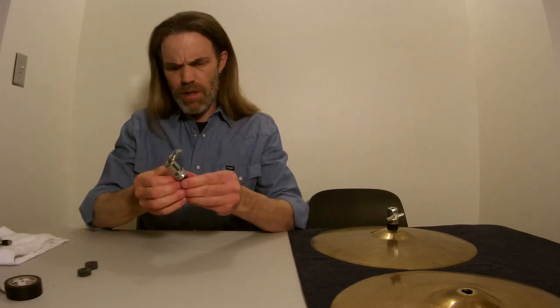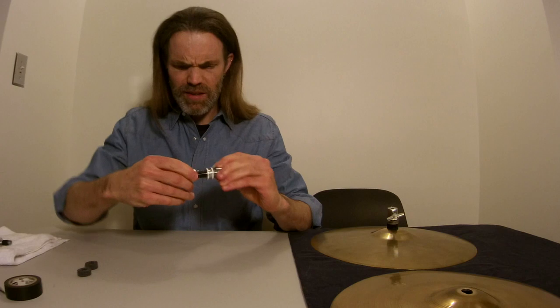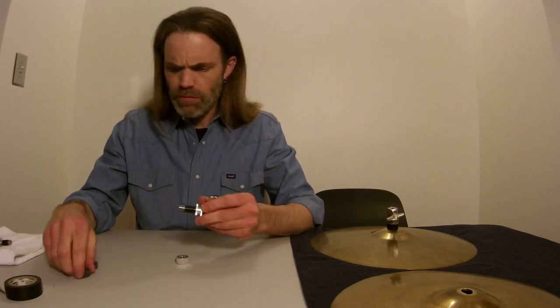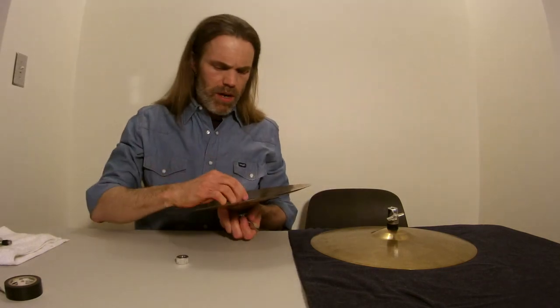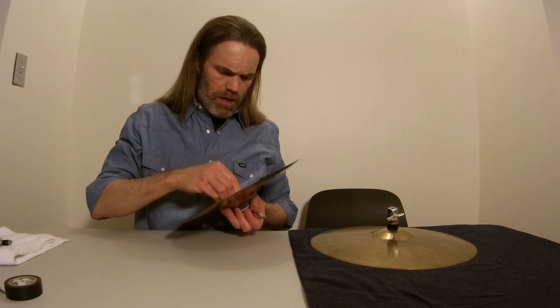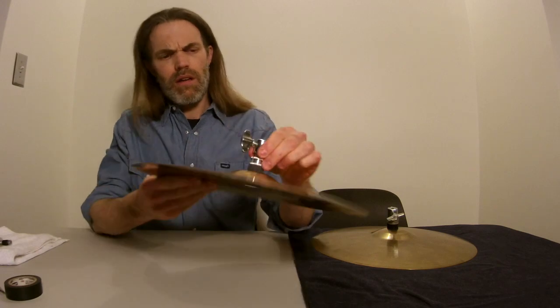After you've gone around two or three times, that should be plenty. Chop that off. Then just smooth that in there, and then you're done. Now you have a vinyl sleeve on there. So when you put your felts back on, this should be nice and quiet — nice and quiet and safe.